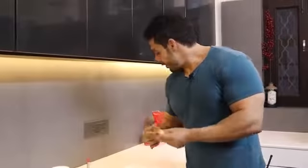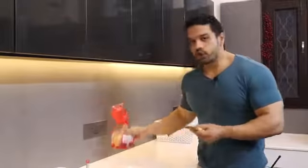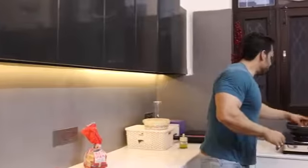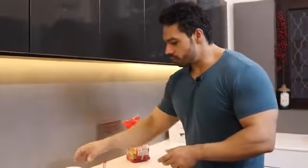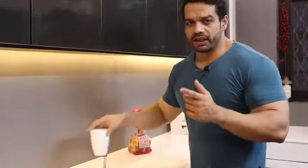First of all, I have taken a multigrain bread — a normal multigrain bread. I will use this with the eggs. I am taking 5 eggs total. I will remove 3 yolks and keep 2 yolks, and I will also add some milk. So let's start our recipe.